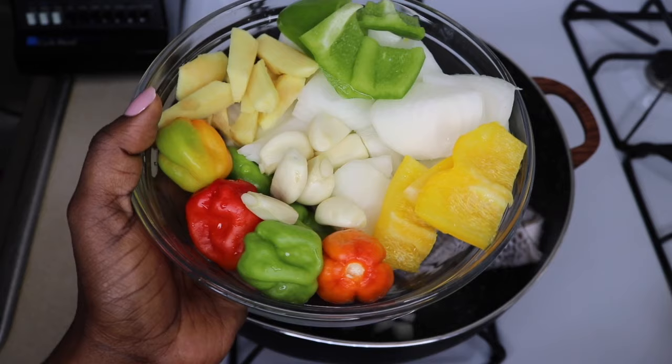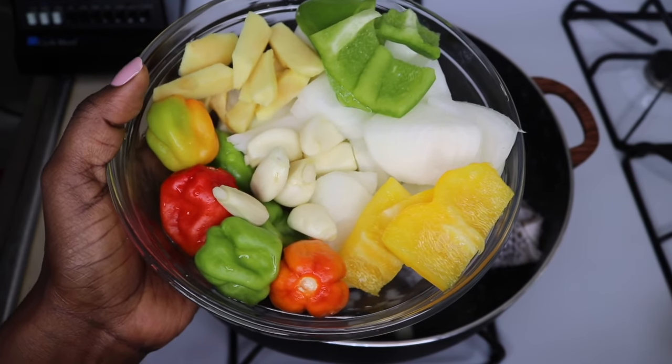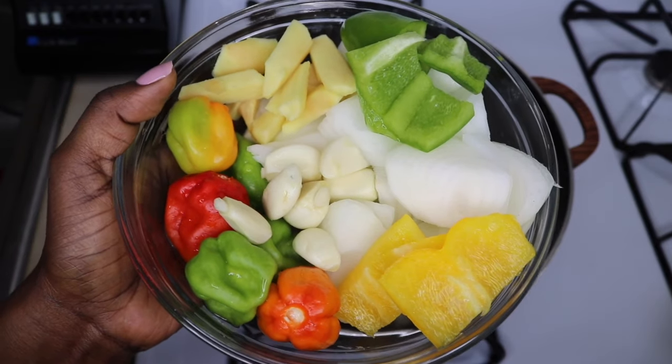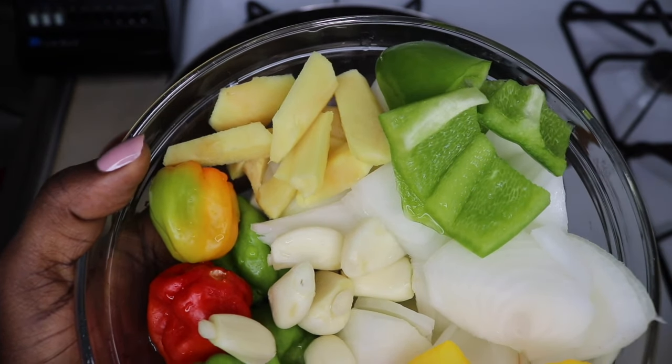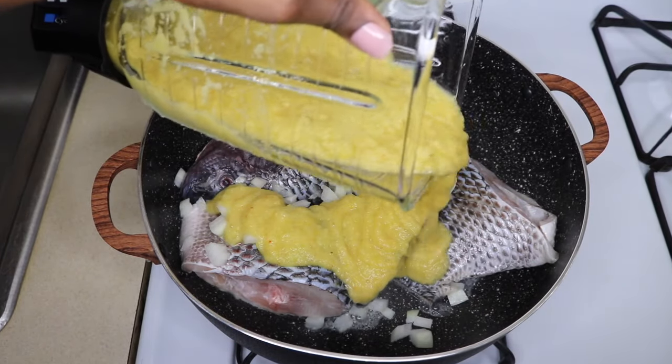I'm going to blend my ginger, garlic, onions, yellow bell pepper, and green bell peppers together, and pour them over my tilapia. I'm going to use this to marinate my tilapia over the fire.